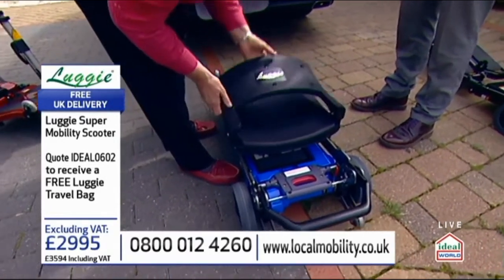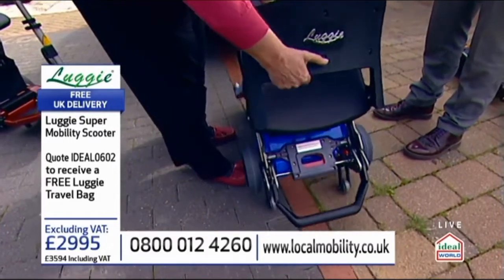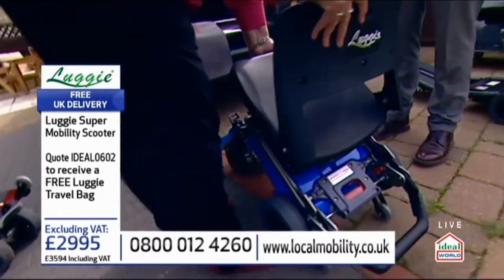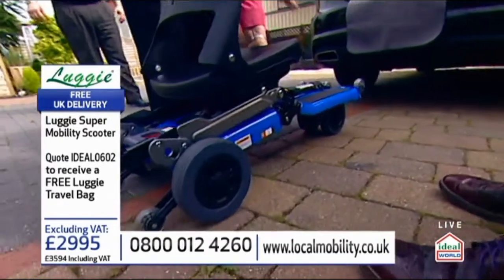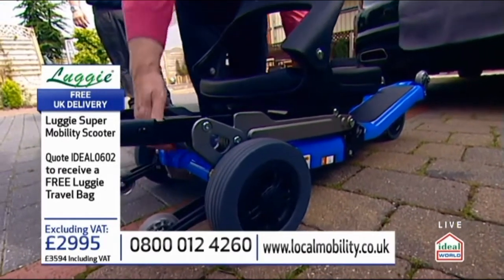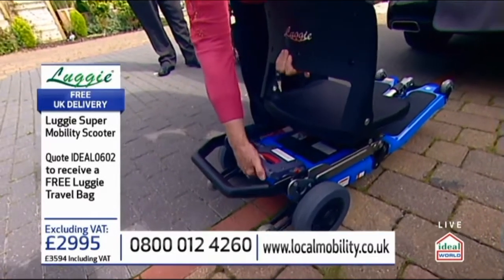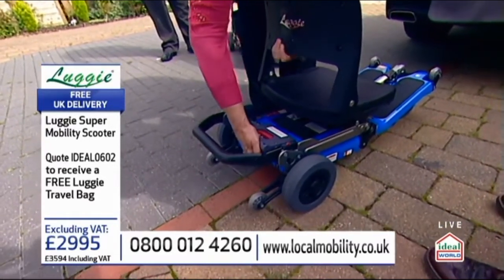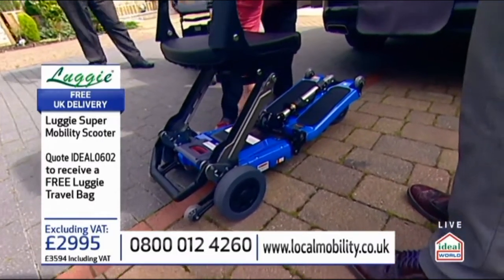Yeah, of course it is. So then — and Judy's being honest, sometimes your husband does help you do this, doesn't he? So then you could lift it up and you can fold it up like that, and that would be really simple to do. Right in half. But if we go back down and put these latches back on, we need only lift this a little way, halfway up — to there. And then we can put those latches back on.